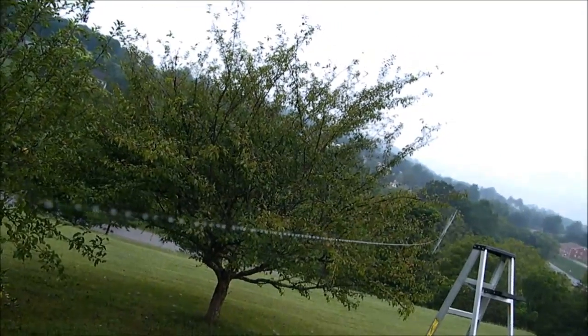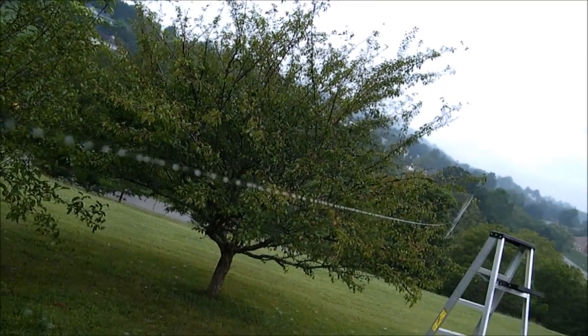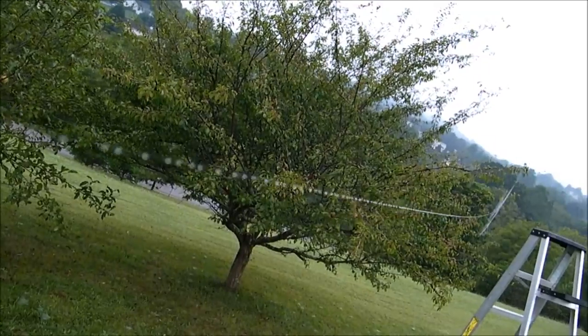If I go back, get up there to that tree over there, it goes all the way across 30 feet.